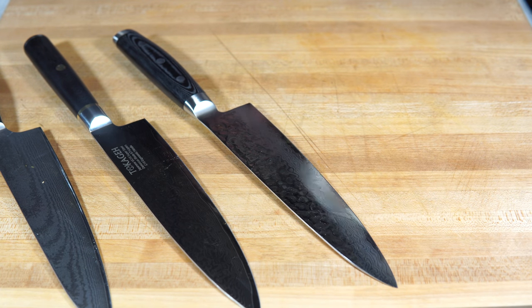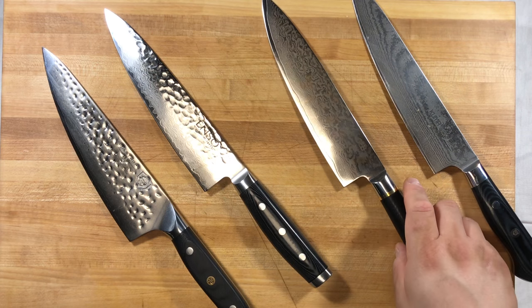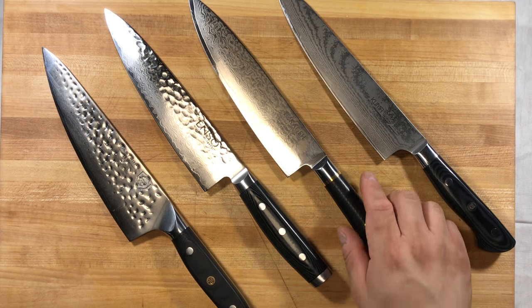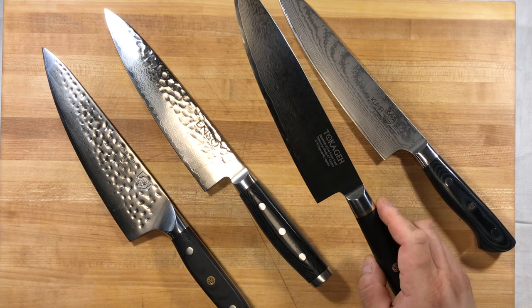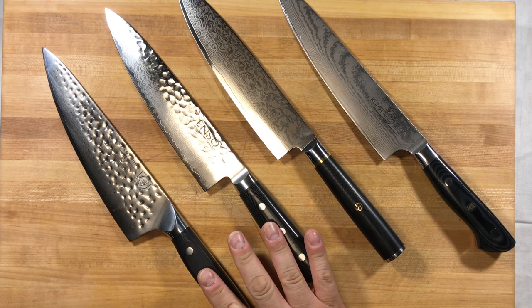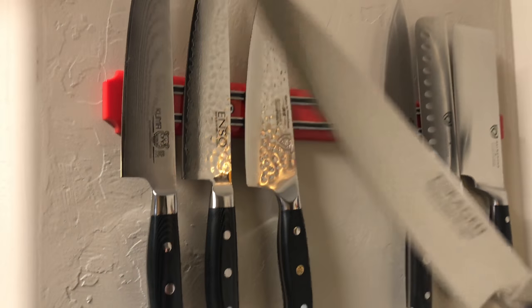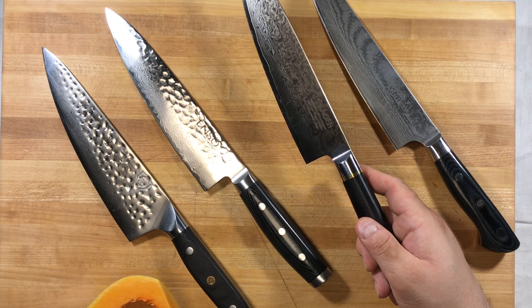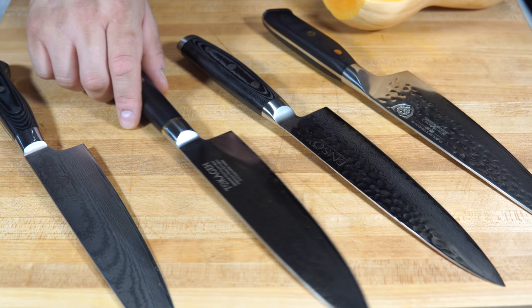All right, let's give these knives a quick wipe. One thing I want to make fairly clear is that the Tokage doesn't appear to be very high in iron content because it's less magnetic. I usually put all my knives on a magnetic holder and the Tokage is the only one that doesn't stick well enough — it just falls. So just be aware that I'm not 100% sure what the composition of this knife is, even though it's listed as VG-10 Super Steel. It doesn't appear to have the same metallic composition as the other VG-10 steels I have.